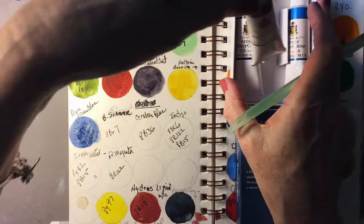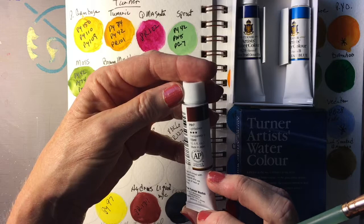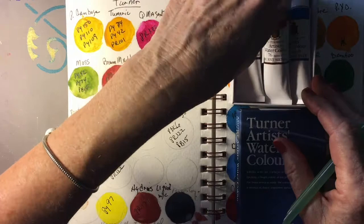The second color we'll be looking at is Burnt Sienna. It's a Series A, which means the least expensive. It has a lightfastness of three stars. It's PBr7, and it has a transparency of A, so I presume that's a bit more transparent. Burnt Sienna is one of the colors I use a lot.